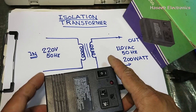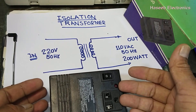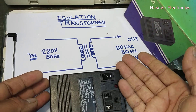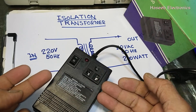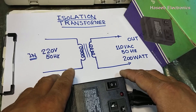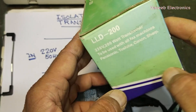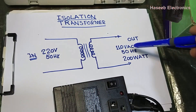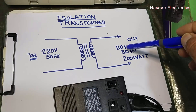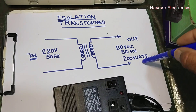Welcome back to my channel. Today I will discuss what is an isolation transformer, why do we need it, and how we can test it. This isolation transformer is a 200-watt transformer that steps down 220 volts to 110 volts at 50 Hz, with the same frequency.